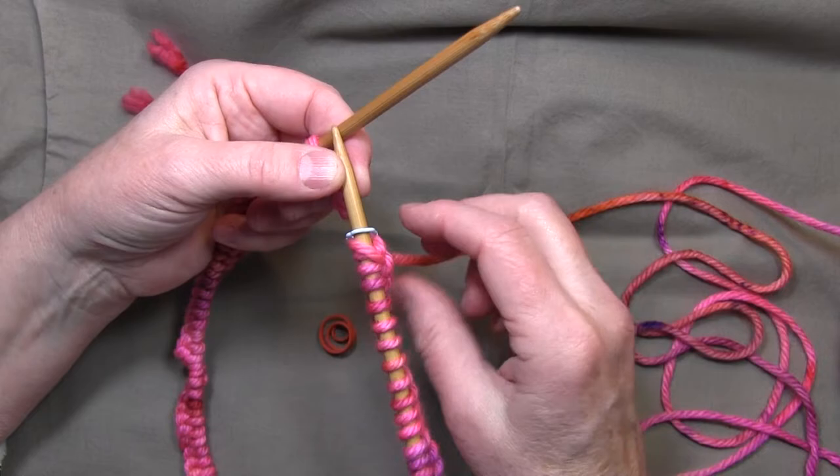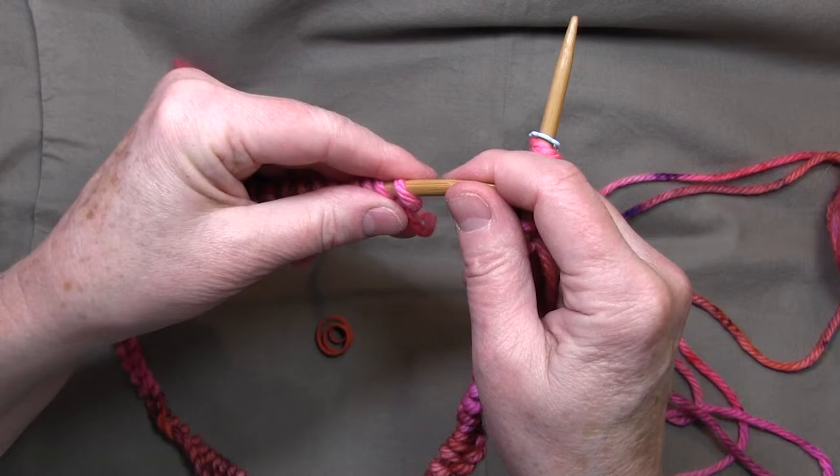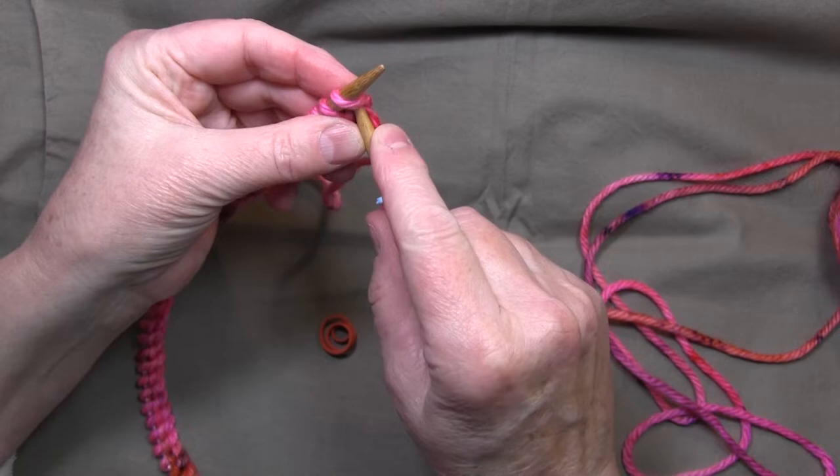I've got the long part attached to the yarn over here on this side — this is just how I do it. I've checked again to make sure it's not twisted, and now I am going to knit.